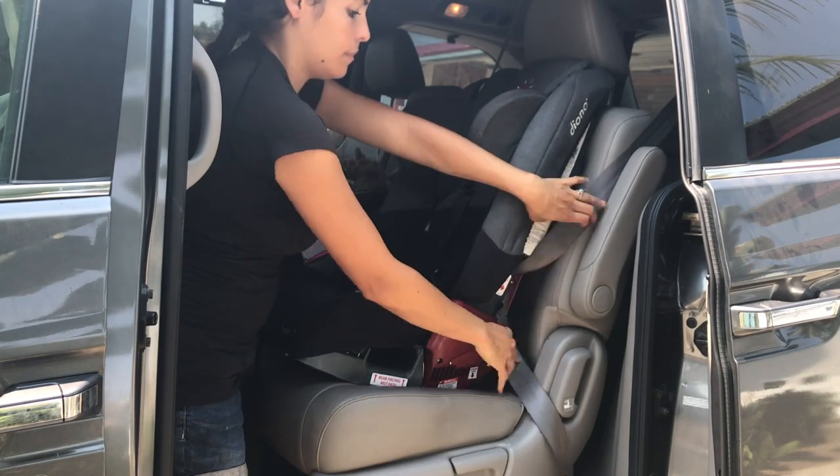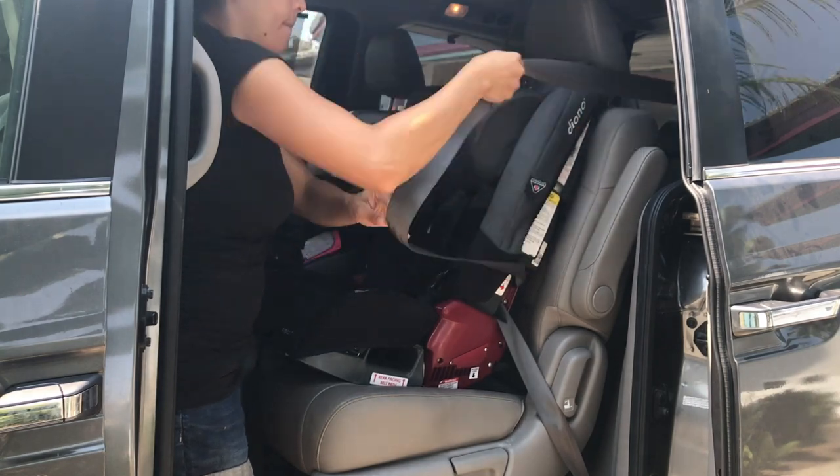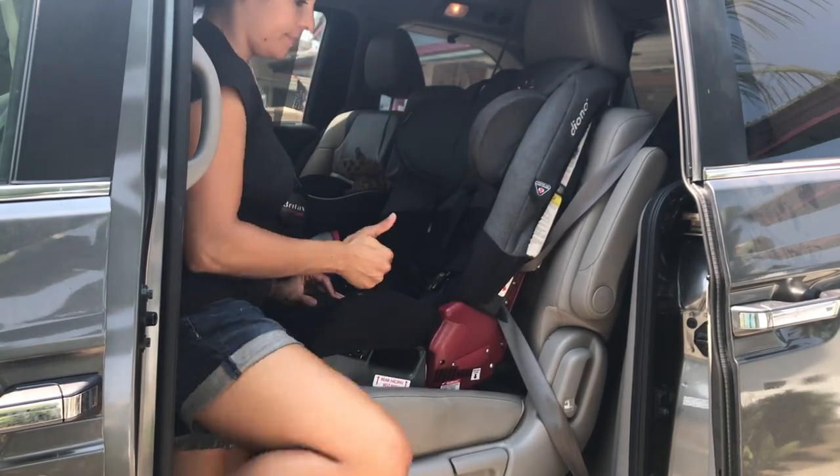Once again, you want to make sure that you pull nice and tight and apply pressure to ensure that there is no more than one inch of movement, either front to back and side to side, and you would want to check that at the belt path. Also, if you're using the seat belt, remember you do want to make sure that you pull it nice and tight and lock it into place when installing this car seat.